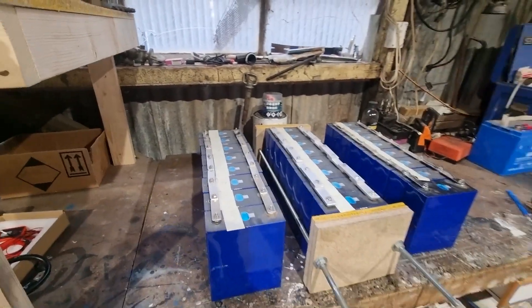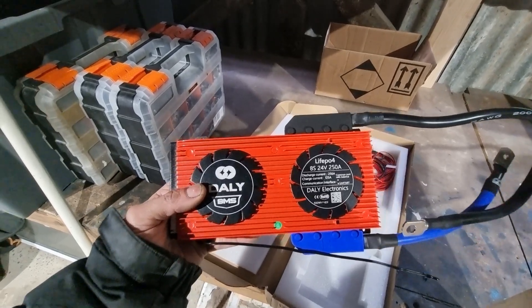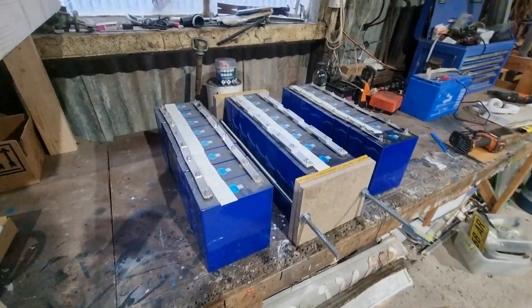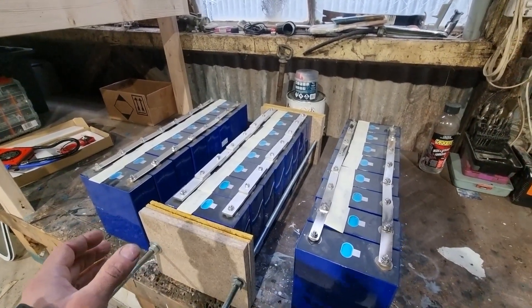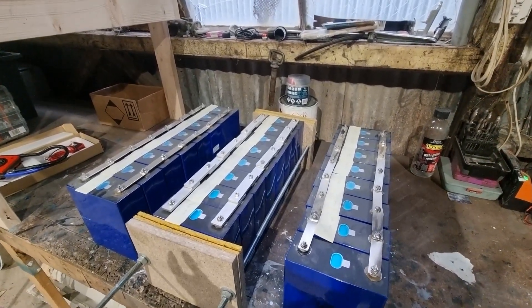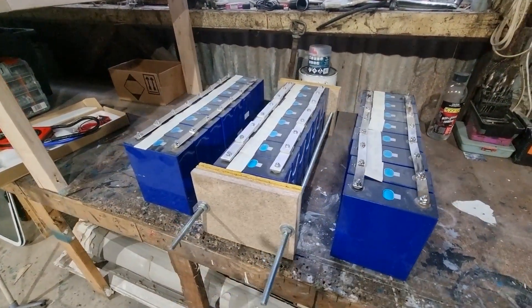The next thing I need to do is make a case for each one of these, and the BMS units have arrived. I've got three of these — a Daly 250 amp BMS — so there'll be one on each pack. Now I know the LFP experts out there will say that top balancing battery packs in this way is not necessarily the best way to do it, but it's the way I was advised by a knowledgeable electrician helping me, and I'm happy with it. That's it for this week — thank you all so much for watching and I'll see you soon.